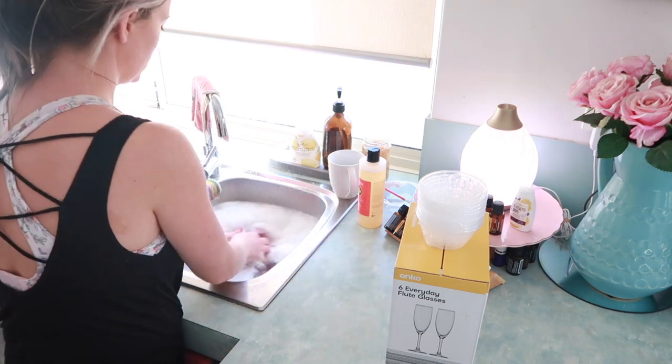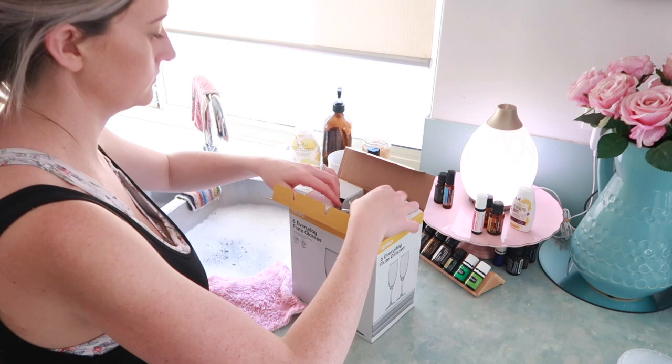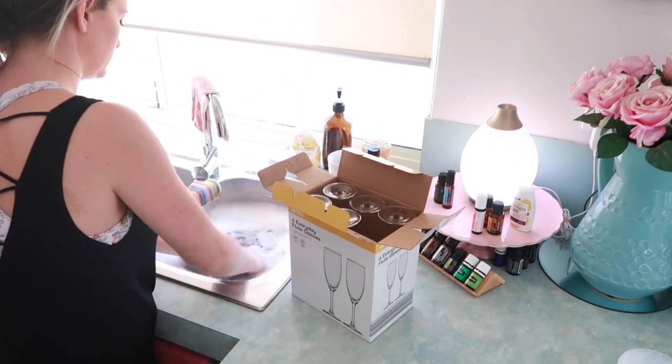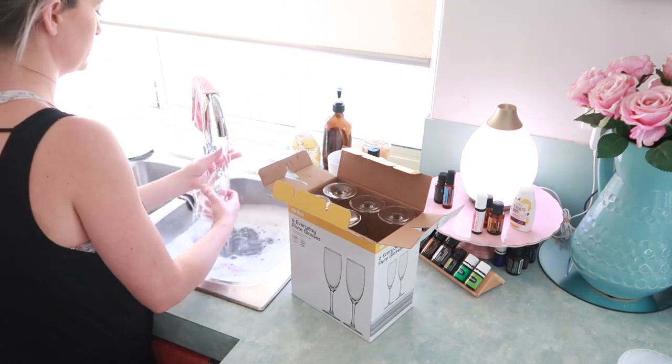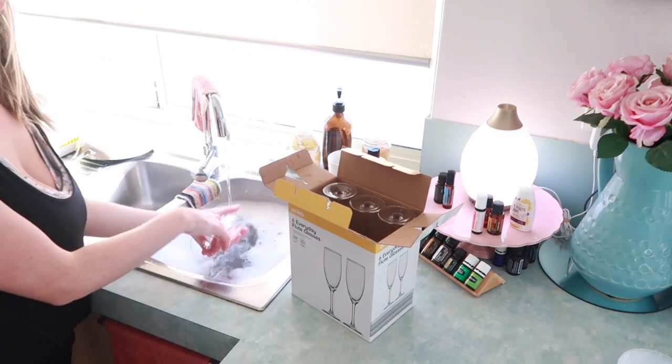I didn't have any champagne glasses so I wanted some and I didn't want to break the bank. I went to Kmart and they surprised me so well. These beautiful flute glasses were only $4.50. Go Kmart.